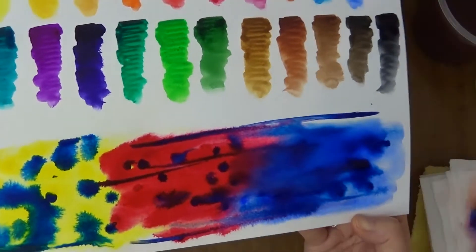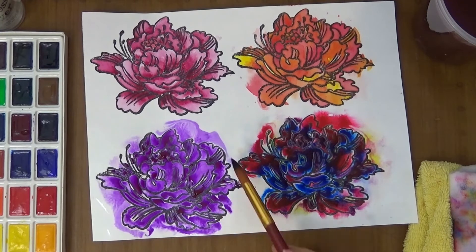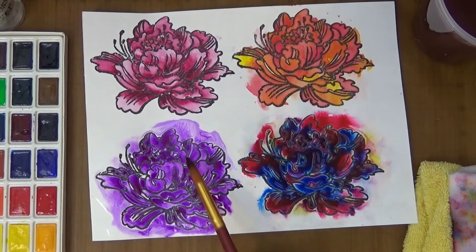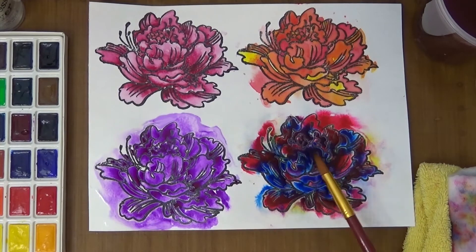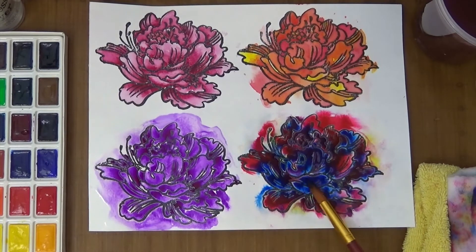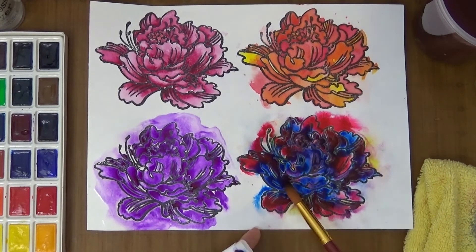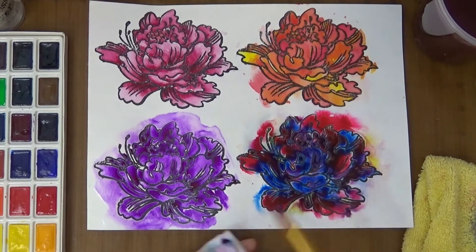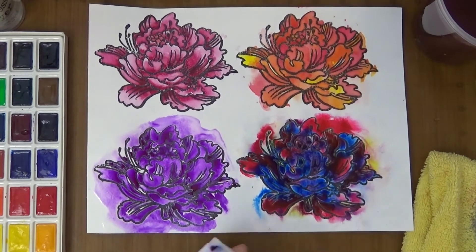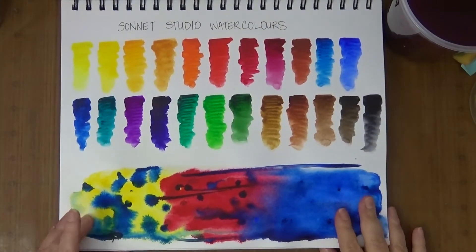Continuing through the color chart: madder lake red, English red, azure, ultramarine light, blue, bluish green, violet light, violet deep, emerald green, sap green, green, green deep, raw sienna, raw umber, burnt sienna, burnt umber, sepia, and lamp black.